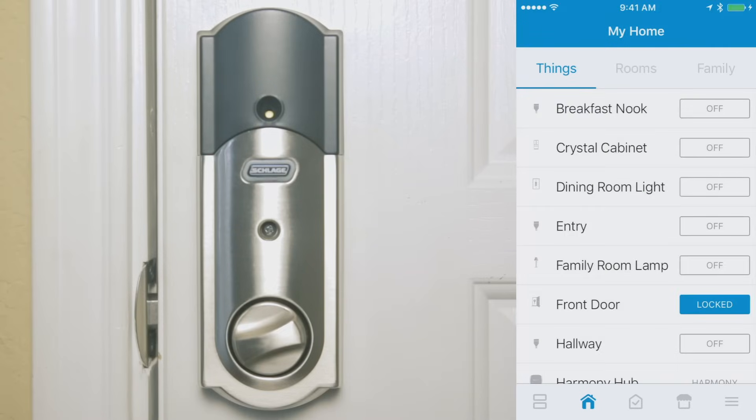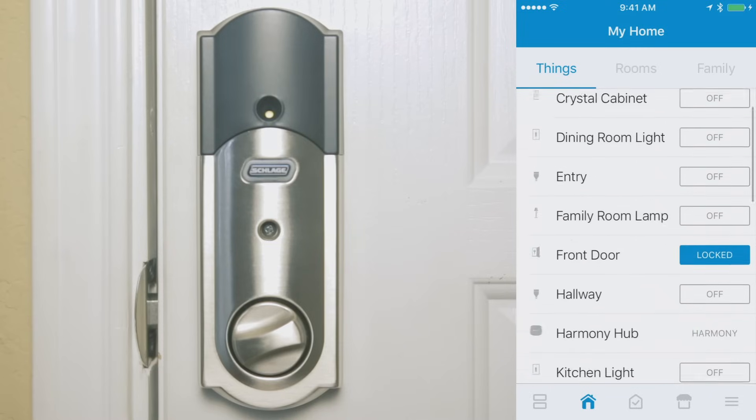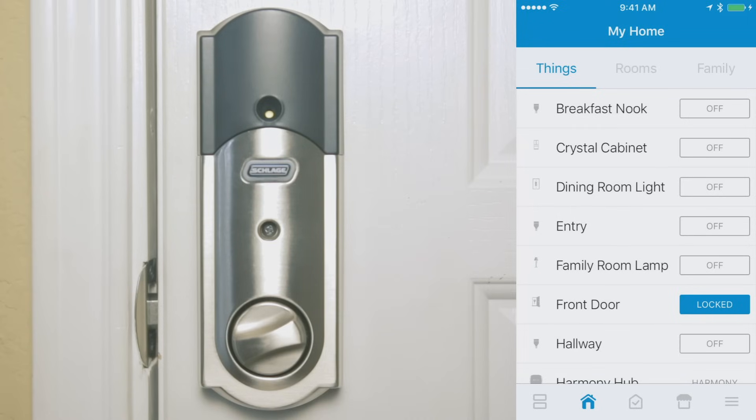Under the Things tab you'll see all the devices I can control through my SmartThings hub. One of them is called Front Door, and right now it says it is locked. If I tap on it, you can see my front door unlocks and the deadbolt now says it's unlocked. Tapping it again locks it down and my house is safe and secure.